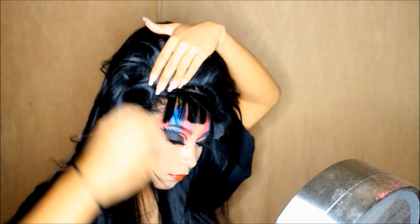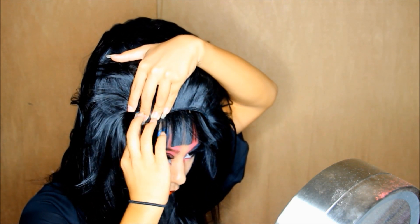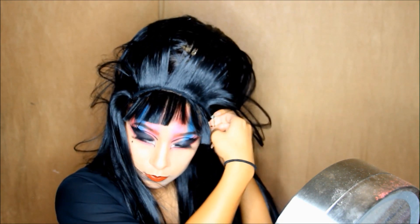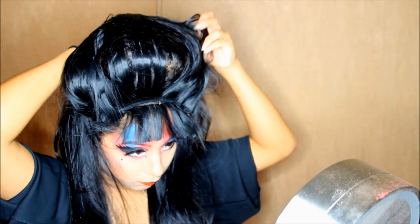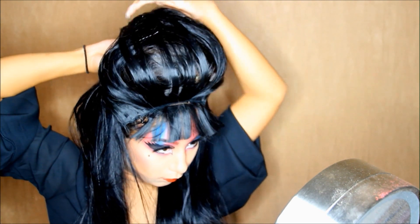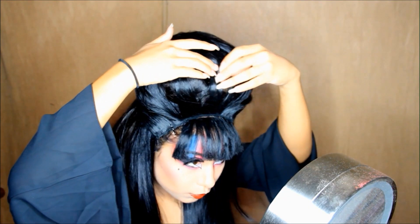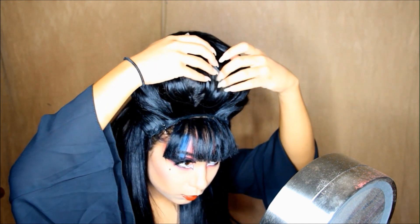Taking another piece of extension — since these don't have clips, I'm going to use bobby pins to hold them down. Then I'm putting the hair over the bun to hide the other hair underneath. As you guys can see the bangs are pretty bad — that's my mistake. If the cat eye was a little bit lower and the bangs were a little bit longer I would've gotten the look, but I didn't. Now you're finished, and that's how you get the Elvira look.